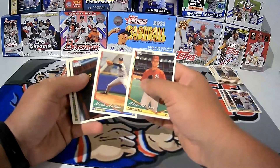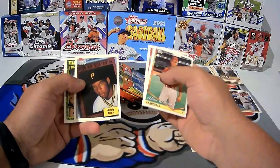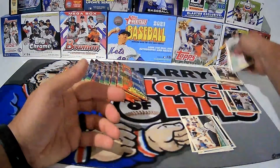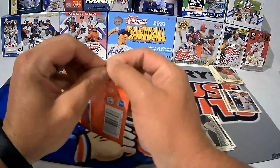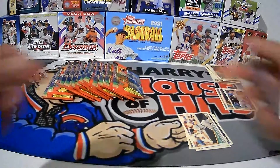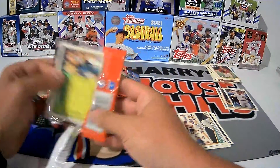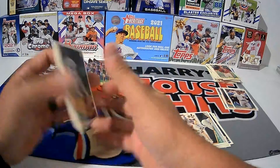Andy Rice again — seriously? Mark Hutton, Andy Rice again. Then we got Danny — I can't pronounce his name. The packs are sticking pretty good and they're causing me to jump the gun a little bit.